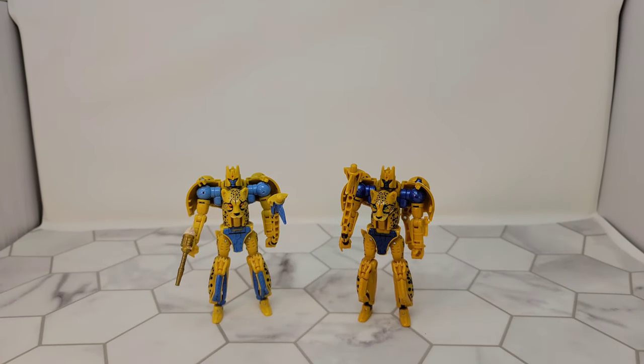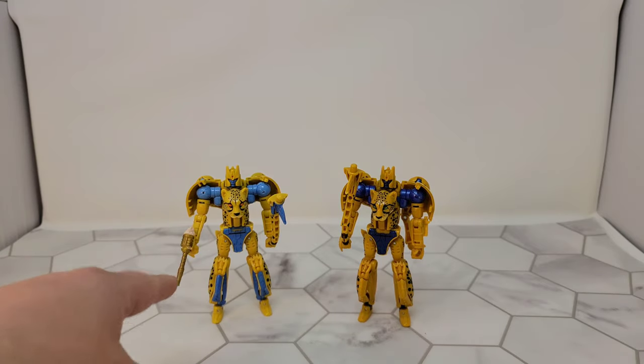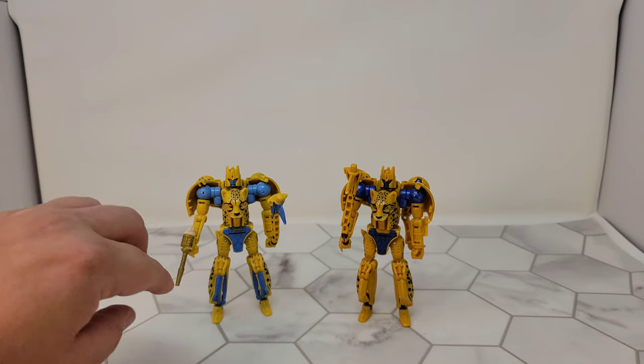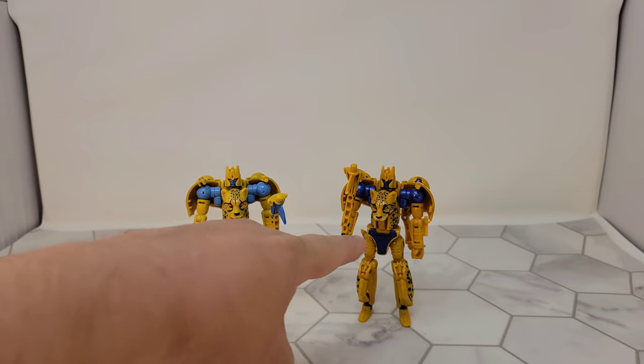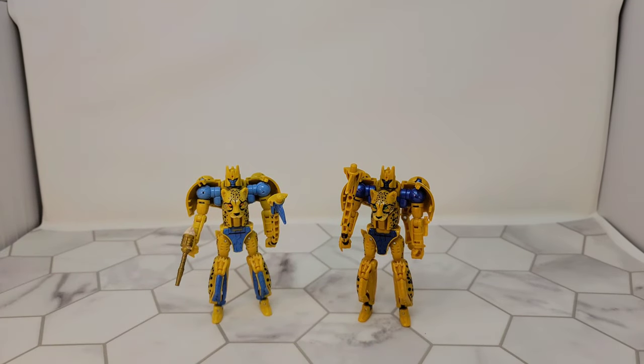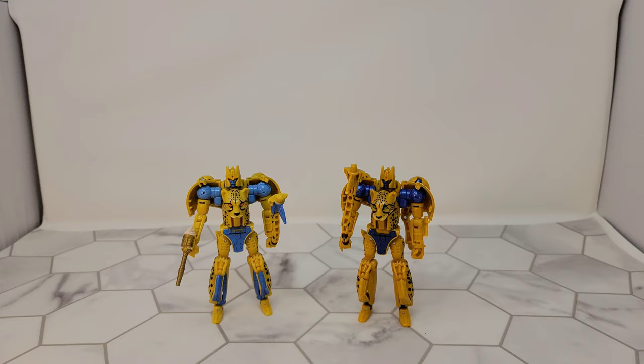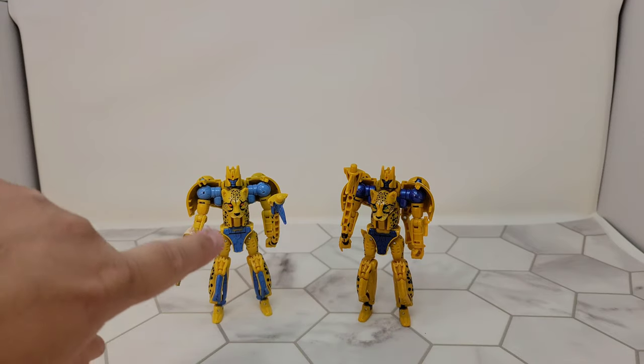Today we'll take a look at the Transformers War for Cybertron Kingdom figure and the Netflix Walmart exclusive figure. The colors on the Netflix one were just way too good for me not to buy, and I liked the way they did his legs a little bit better. I didn't like all the blue on the mainline — plus this is a baby blue while the Netflix one is more metallic blue. The yellows are actually different too: the mainline is a darker yellow, the Netflix one is a brighter, more pale yellow.